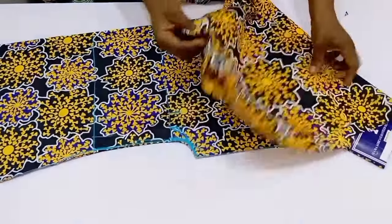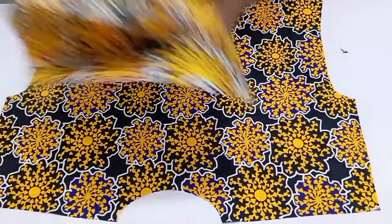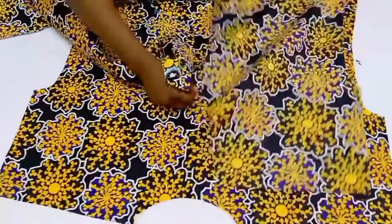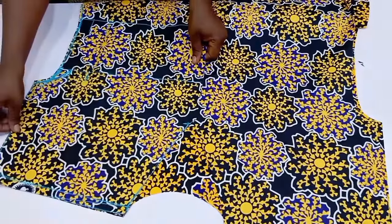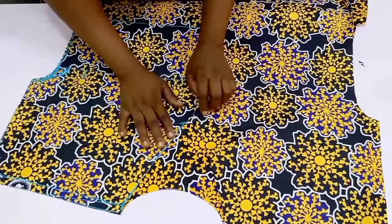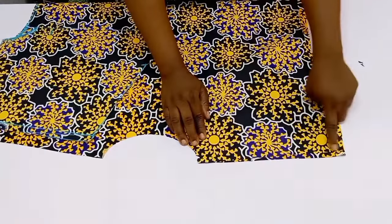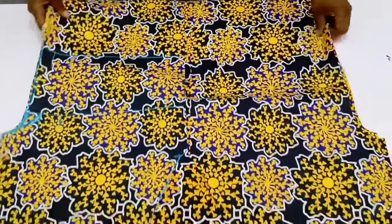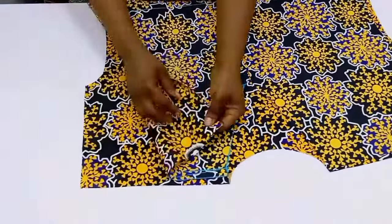Now bring in the back piece alongside the front pieces and ensure the front and back pieces are right sides facing each other. Arrange them so we can join the shoulders together, then go to the sewing machine and stitch the two shoulders together. Once the shoulders are stitched, also stitch the side seams together.